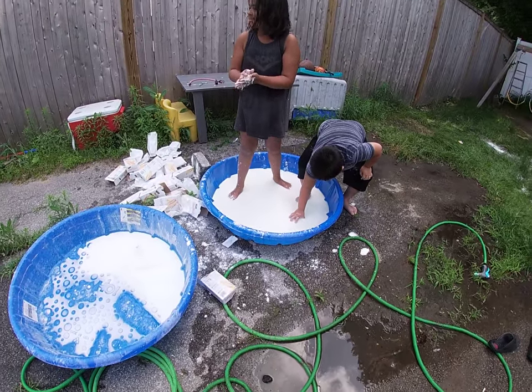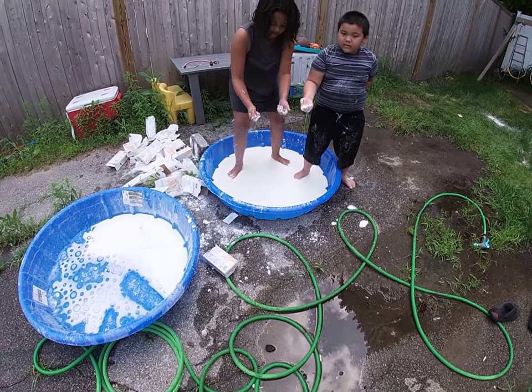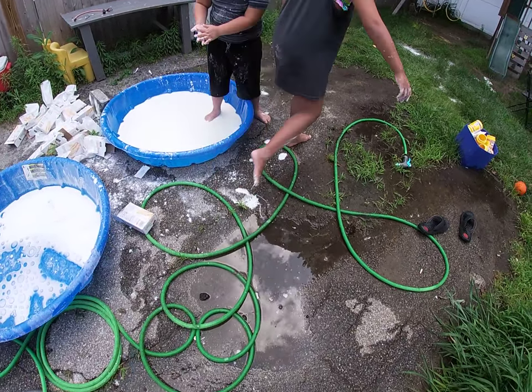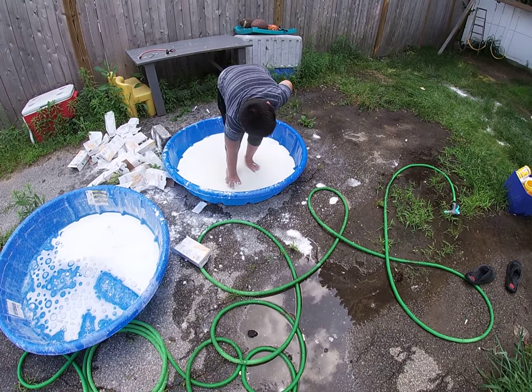You could sit down in it if you would like — she's got another idea. Oh my god, my feet are all oobleck-y!